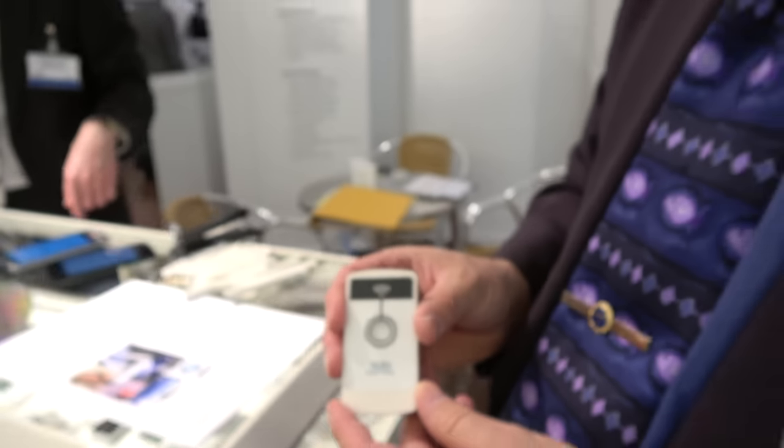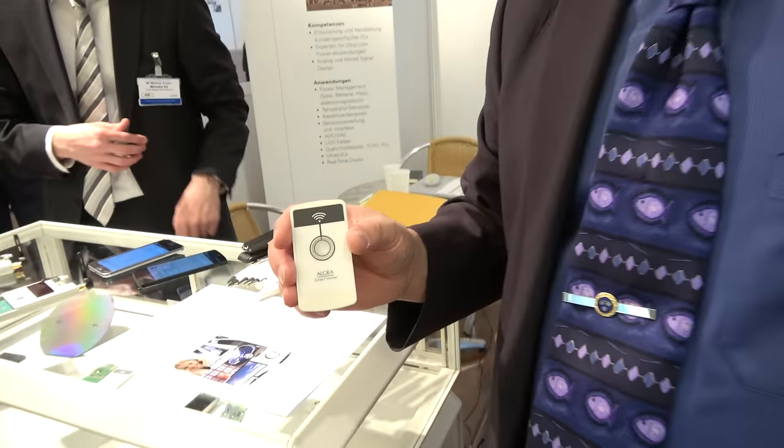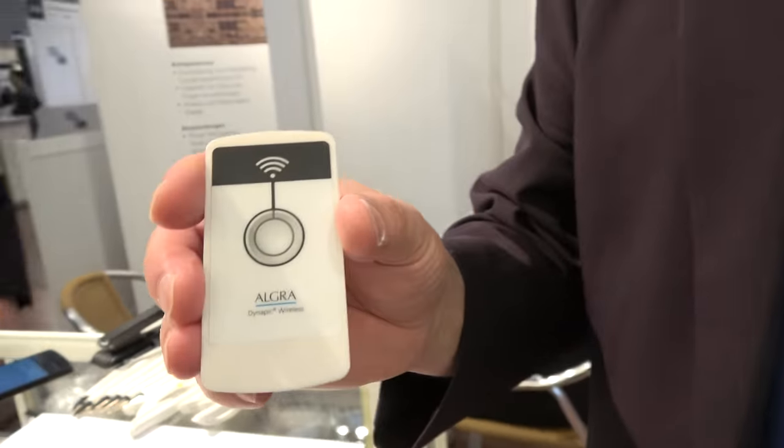We're here at the MicroDuel booth. My name is Phil Paul and I'm Director of Semiconductors for MicroDuel. Today we've got a few demonstrators on show which could be useful for the IDTEC-X 2016.